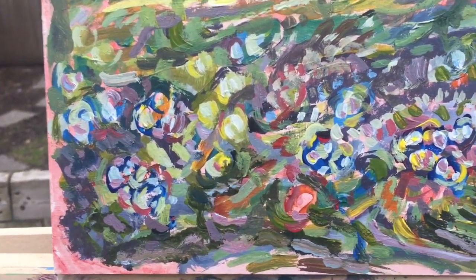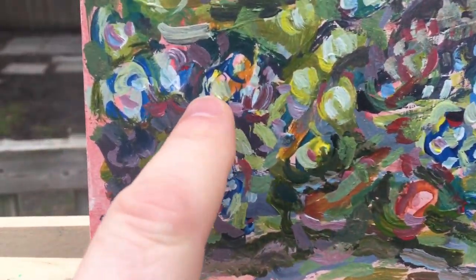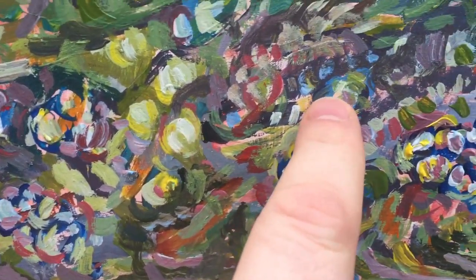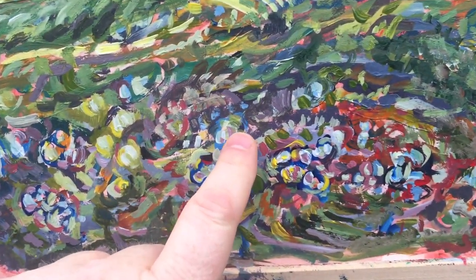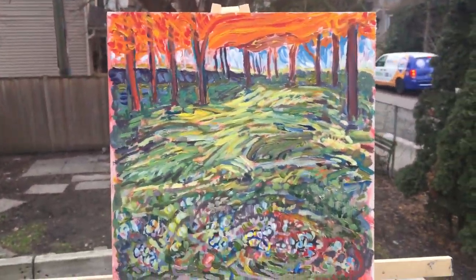After the first painting session I'm going to go in and add a little bit more refined details. Where the brushstrokes are kind of rough, I'm going to add some thin lines to highlight them and maybe make it look better — we'll see.